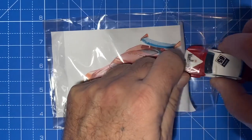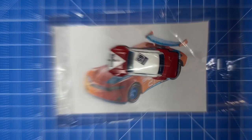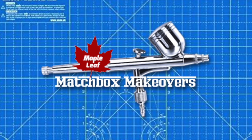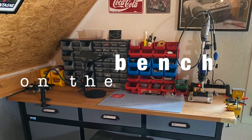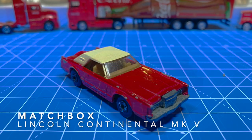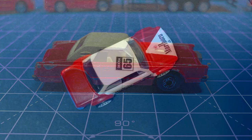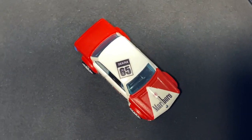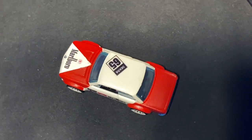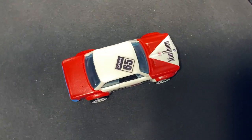If you enjoyed this video, please give it a thumbs up. Why not become a new subscriber to my channel and hit that notification bell. Remember to visit Kuda's Diecast and the Diecast Sheriff with links in the description. It's coffee time — I hope you enjoyed it. I'll see you next time.